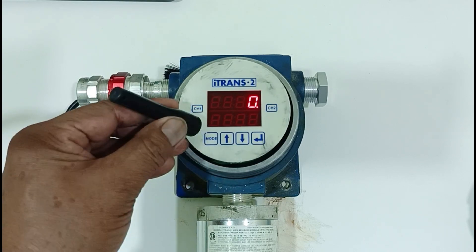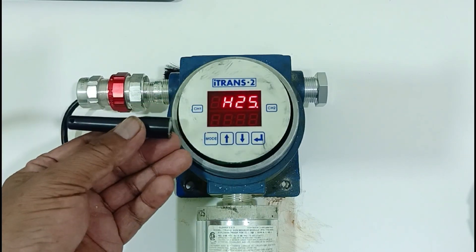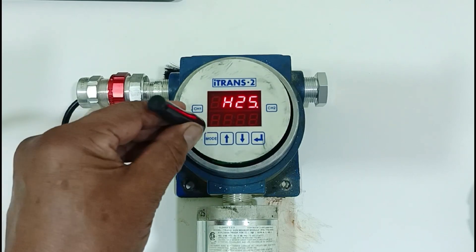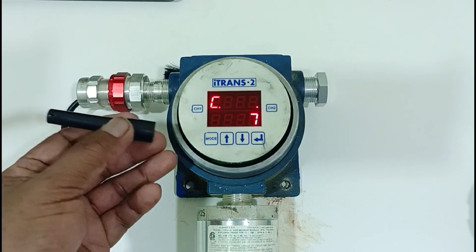Using a magnet, place it next to the bottom of channel 1 and you can see what kind of sensor it is. Apply again until the letter C appears, then place the magnet to enter arrow.